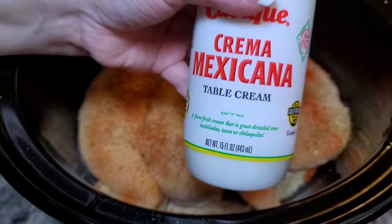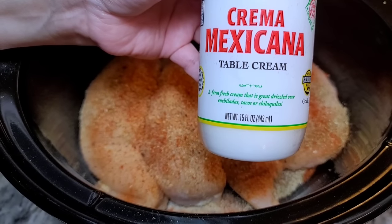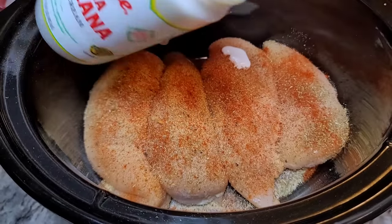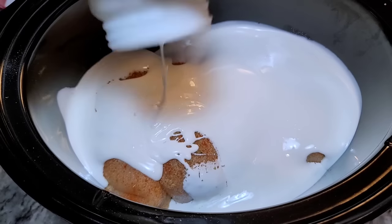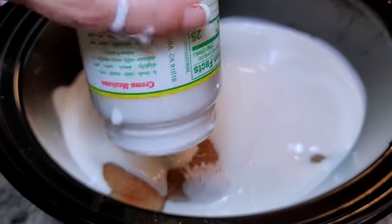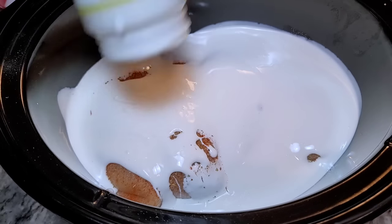I'm using a Mexican table cream. You can sub with a cup and a half to two cups of heavy cream. This is a 15-ounce container, and it's actually thicker than regular heavy cream — it's more like whipping cream. I just poured it all over the chicken.